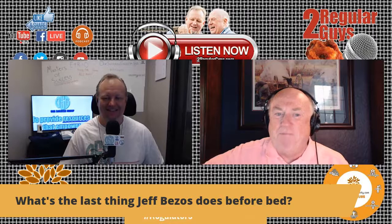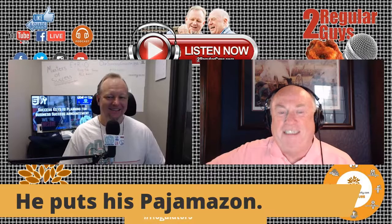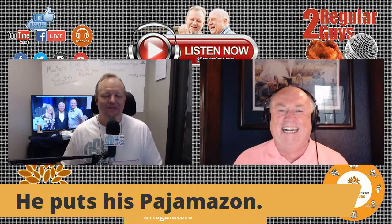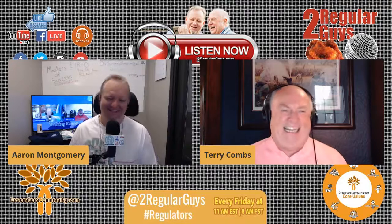What's the last thing Jeff Bezos does before bed? He puts his pajamas on Amazon. If you're listening to the podcast version, it's much better when you see it in writing — pajamas on Amazon.